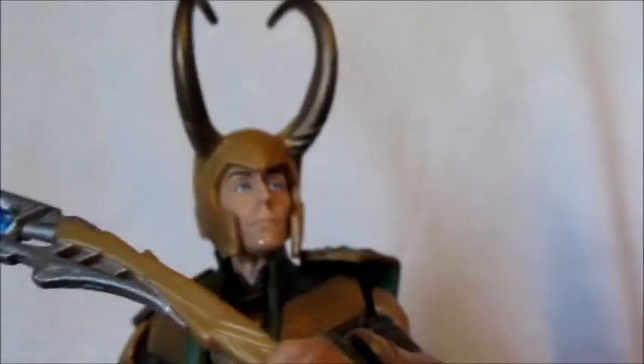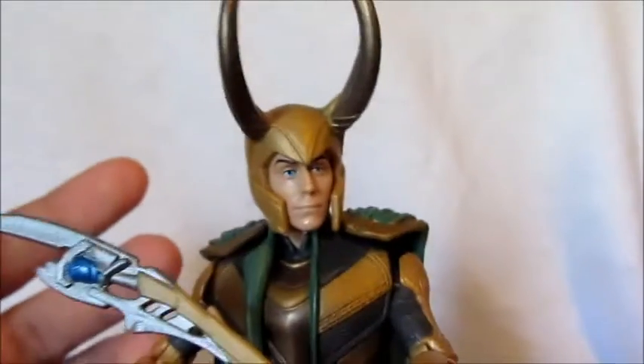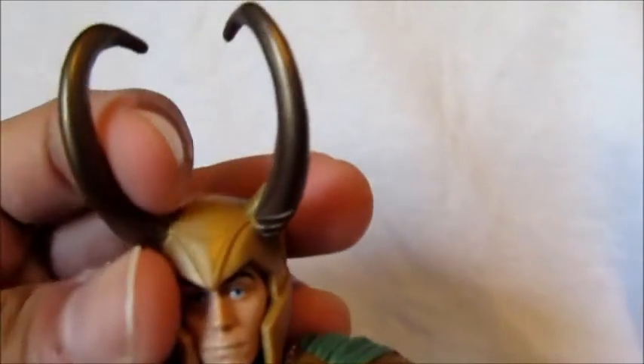The helmet is just plain plastic but it's painted on the horns, which is a bit odd. But the helmet is removable, unlike Thor from the Thor movie Walmart exclusive — so that's good. It's just rubber.